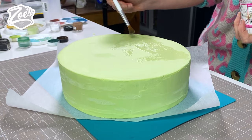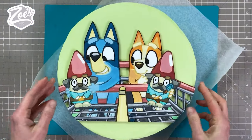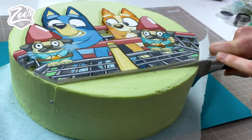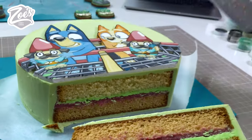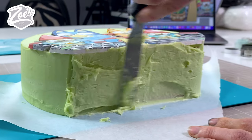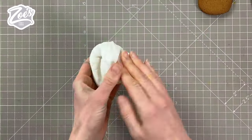Once the ganache is set, I'm going to stick the Bluey piece we've made onto the front using some piping gel to glue it in place. Then I'm going to cut off the bottom curve of the cake so we can stand it up later, and I'm going to cover that cut edge in chocolate ganache too. Now my ginger biscuits have cooled down so I'm going to ice them.